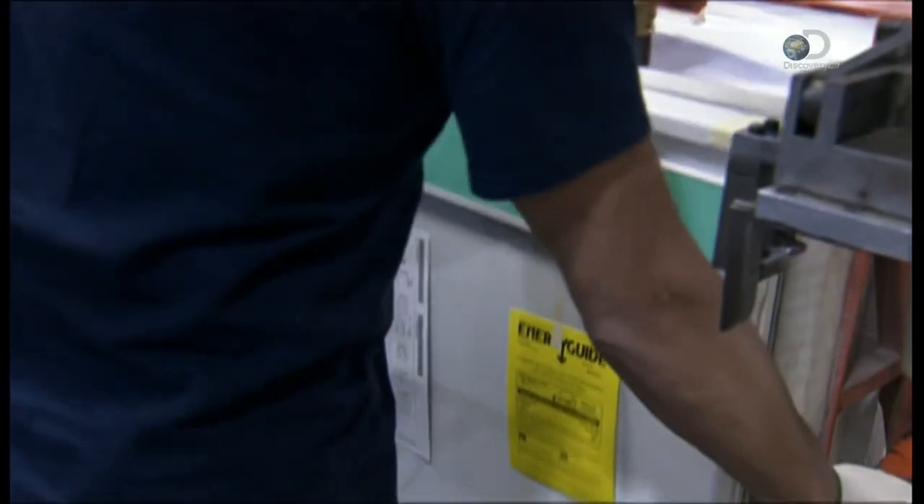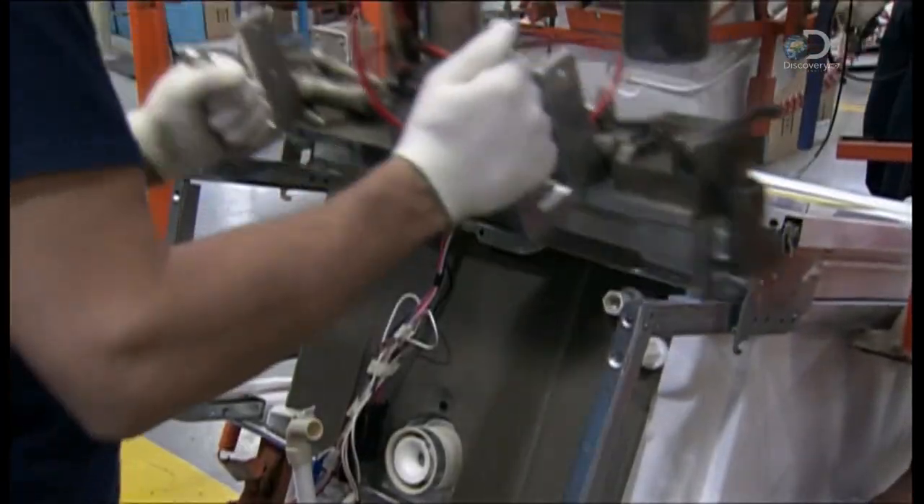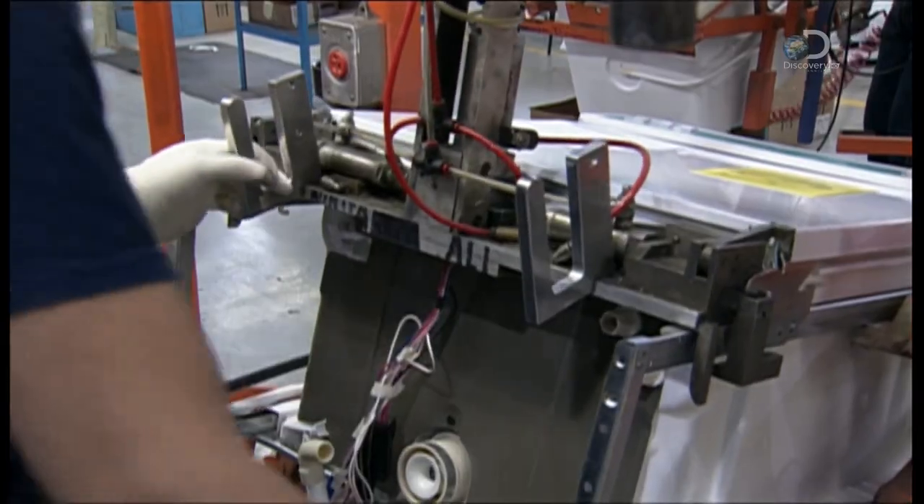The assembled door hooks onto hinges at the base of the tub. This machine presses the hook and hinge together, so that the door doesn't come unhinged.